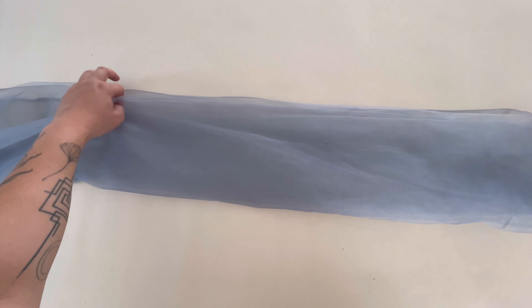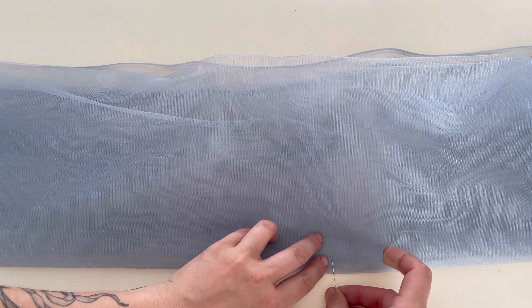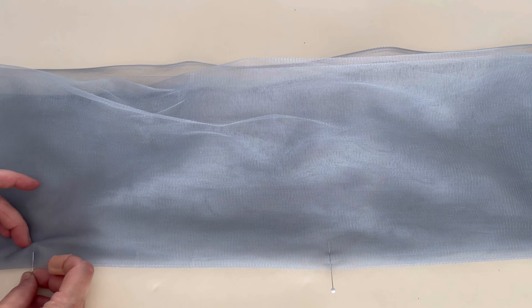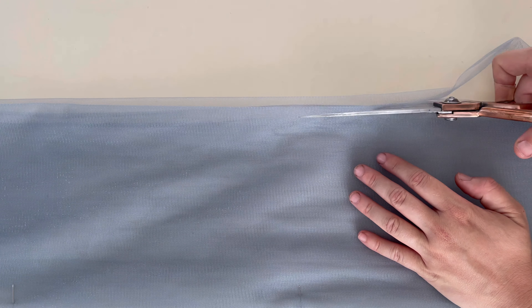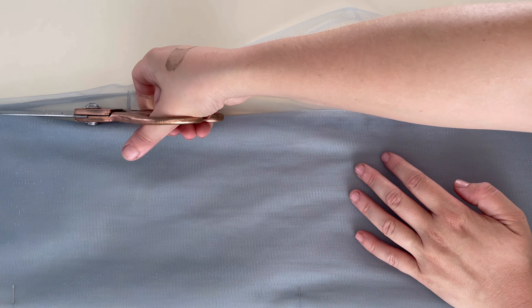Let's grab our materials and get started. You need 10 yards of 60-inch wide tulle. Take your tulle and fold it three times lengthwise so that you have eight layers. Once you've smoothed out all of your folds, take some pins and pin it on the most recently folded edge about every foot or foot and a half to keep your fabric stable while you're doing your gathering. Once you have your fabric totally pinned, use either your scissors or your rotary cutter to cut the other side — the unpinned side — to trim off the edges, cut off the folds, and make everything an even length.